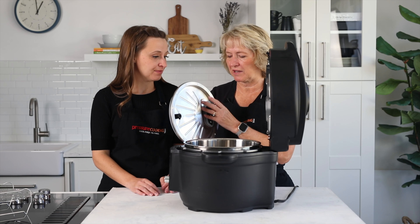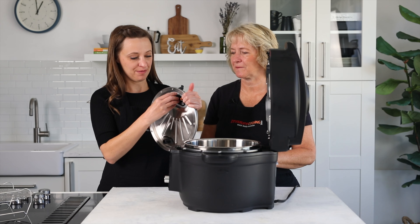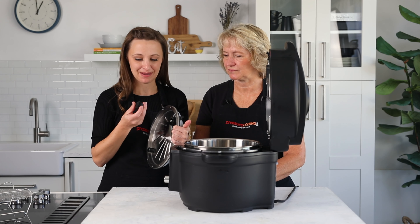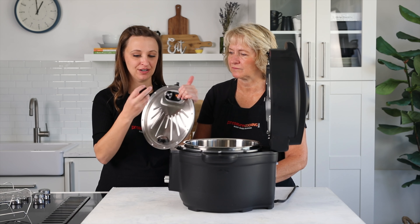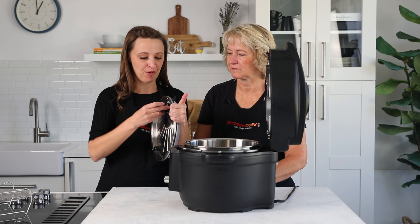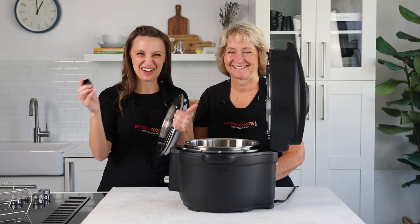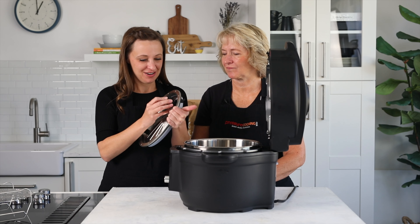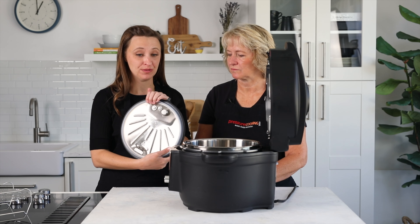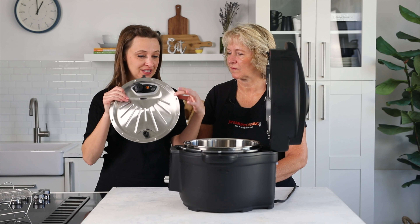The steam release valve pulls right out to wash. If you cook foamy foods like pasta or oatmeal, foam can get inside it, so pull it out and wash it. Inside the steam release valve there's a tiny white silicone piece — if you pull it out at an angle it can get damaged. Always put it back on straight. One important thing to know before buying: the gasket surrounding the steam release valve is attached with screws and is not removable.